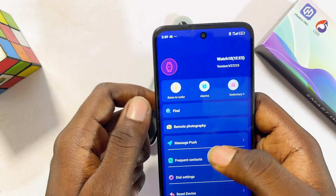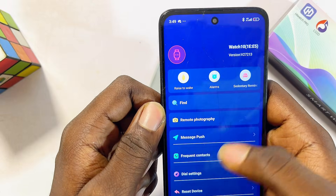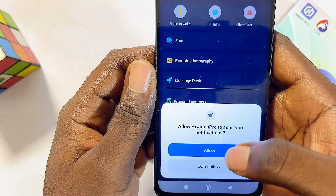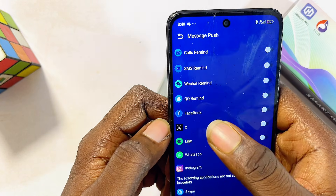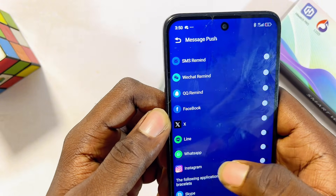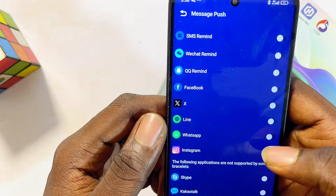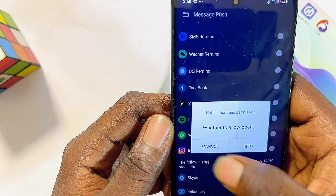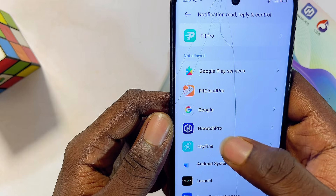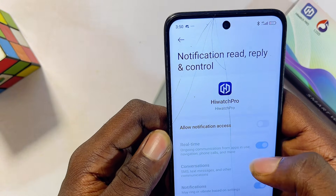To receive Facebook, WhatsApp, and other social media notifications from your phone on your HiWatch Pro smartwatch, come to the push notification option and select it. Click 'Allow' at the bottom, then toggle on the buttons on the right-hand side for each social media platform you want. For WhatsApp, toggle it on — you'll get a pop-up that appears only once. Click 'Open,' then find the HiWatch Pro smartwatch app from the list of devices and select it.